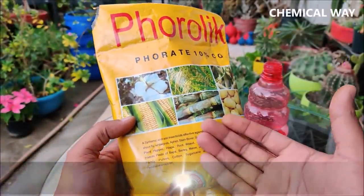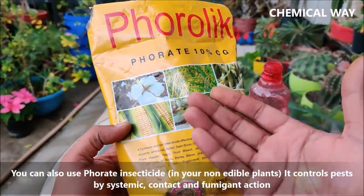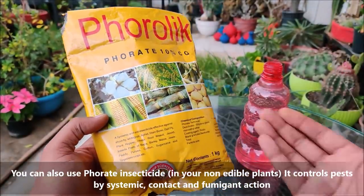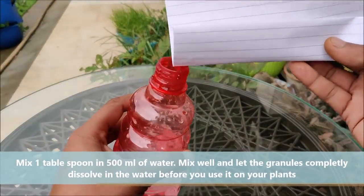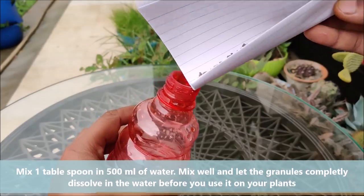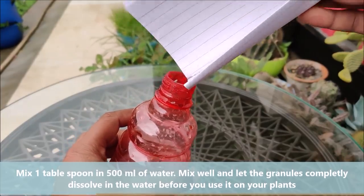You can also use forest insecticide. It controls pests best by systemic contact and fumigant action. Mix 1 tablespoon in 500 ml of water. Mix well and let the granules completely dissolve in the water before you use it on your plants.